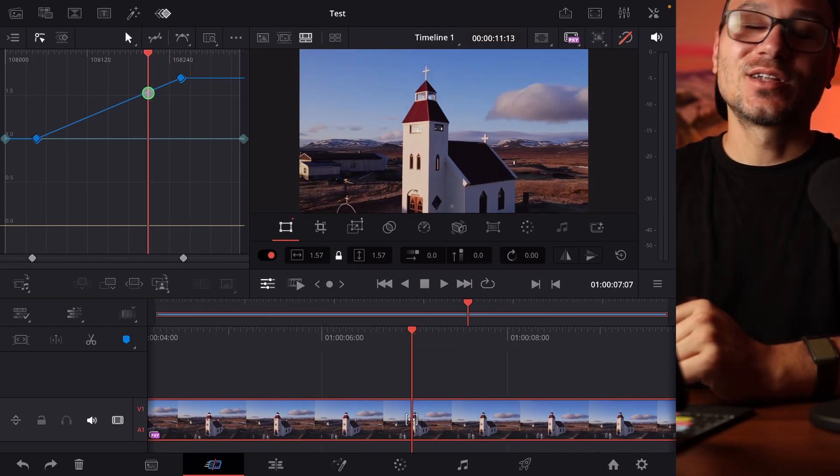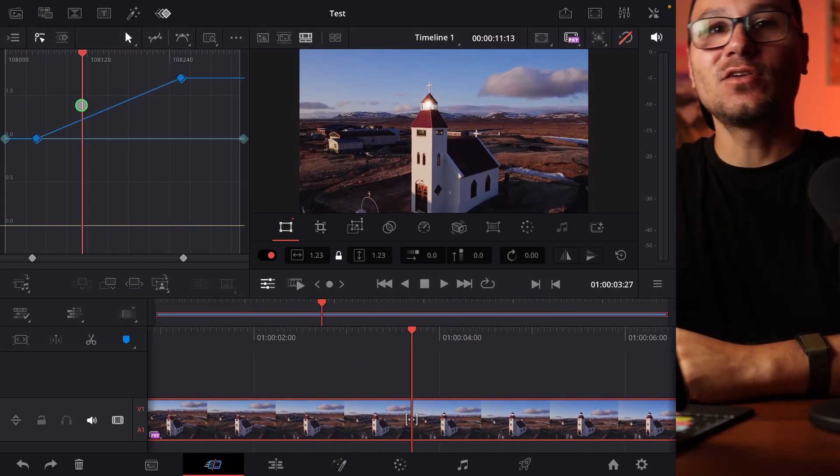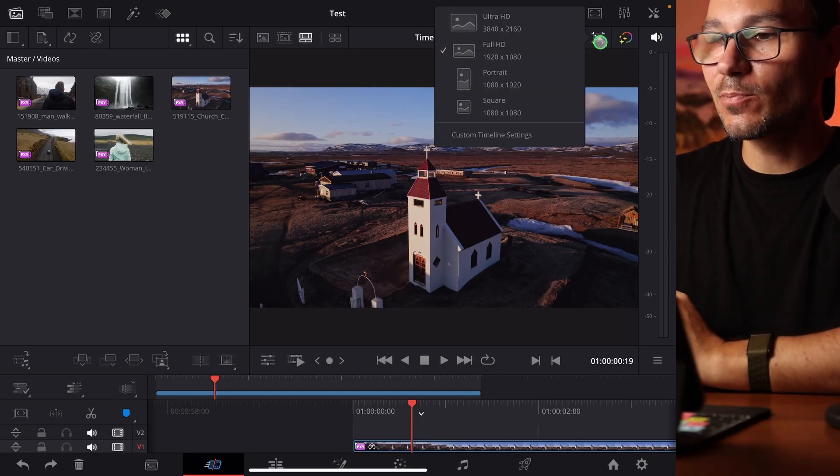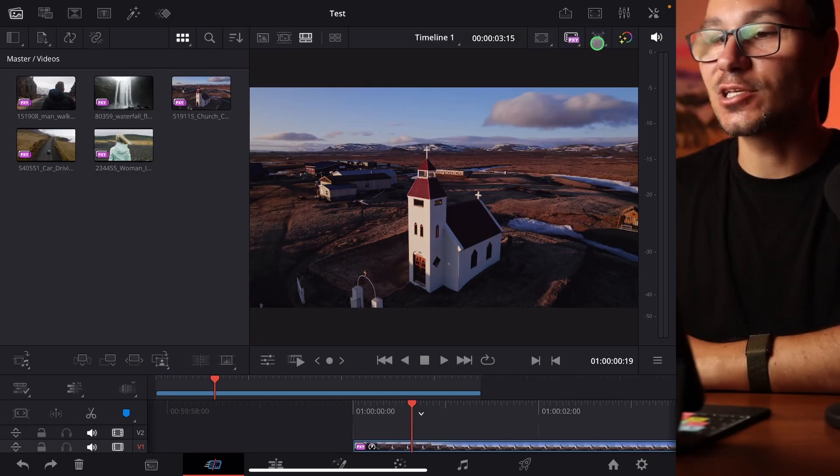Hey, this is Daniel from the future. I made this video one day before the new update came out — version 20.1. We have a lot of features coming in version 20.1; the biggest one is the keyframe editor, so I made a video about that — definitely check that out. But because I'm talking about vertical videos, we don't have the full rotation yet, but what I was talking about is now actually working on the iPad as well.